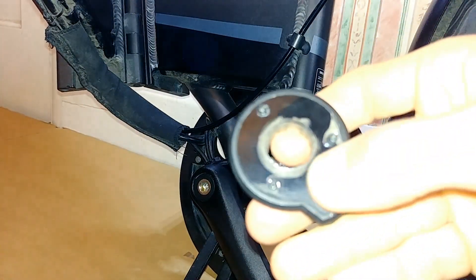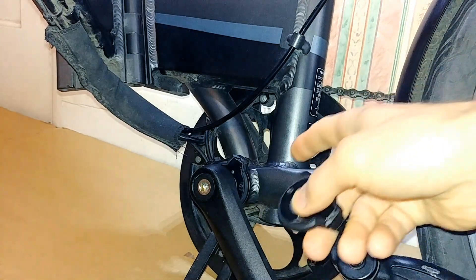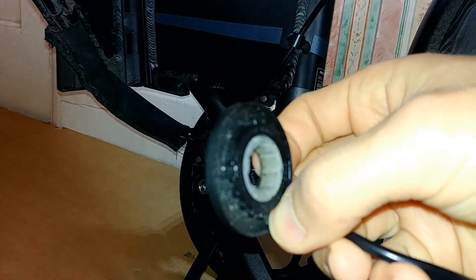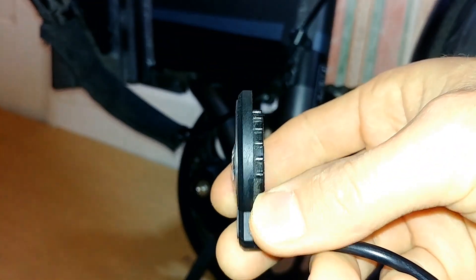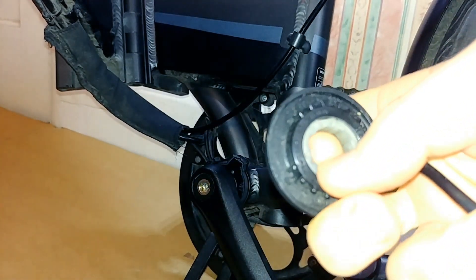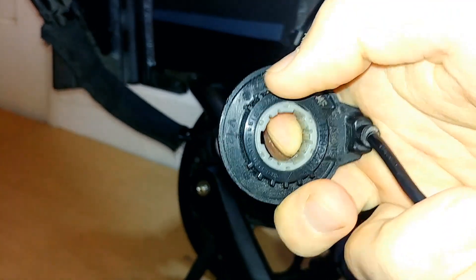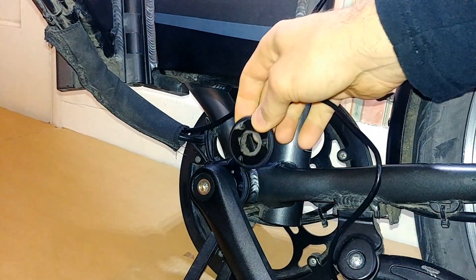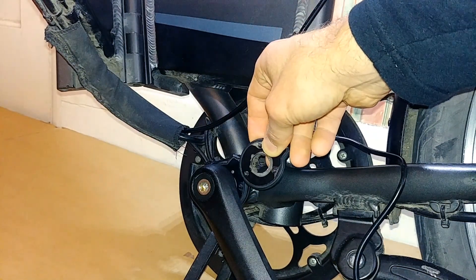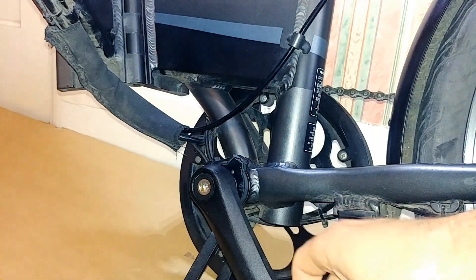Don't be afraid of these screws here — they don't actually screw onto the bottom bracket, they're just here to piece this together. There are some moving plates here. The way you install it, it's got these grooves and notches that you just slide right in onto the bottom bracket.